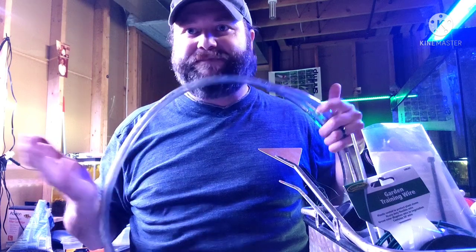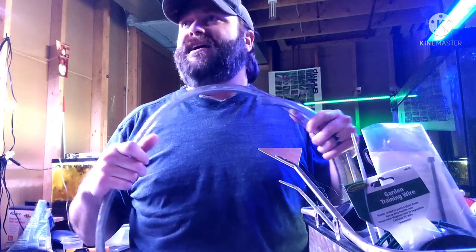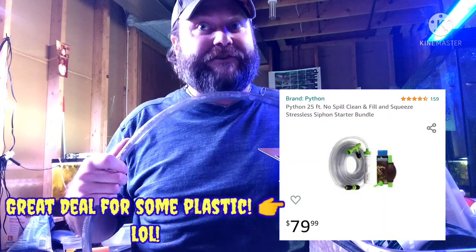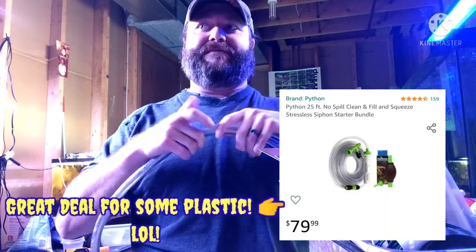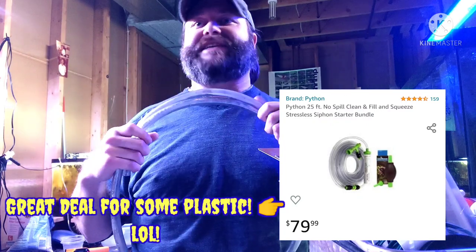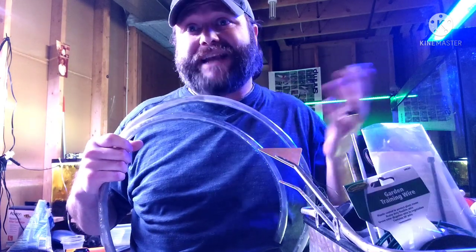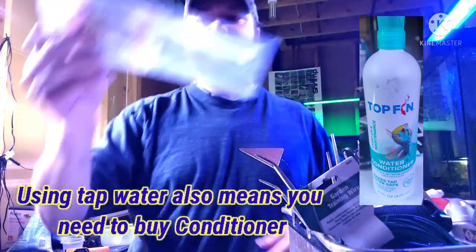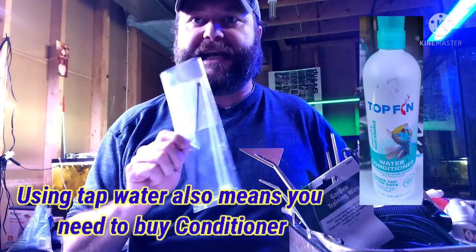They'll charge you $20 all the way up to really expensive siphons that cost $100 because you can hook them up to your sink faucet. I don't use tap water, so that doesn't work for me anyway. Other tools that I keep that are handy...